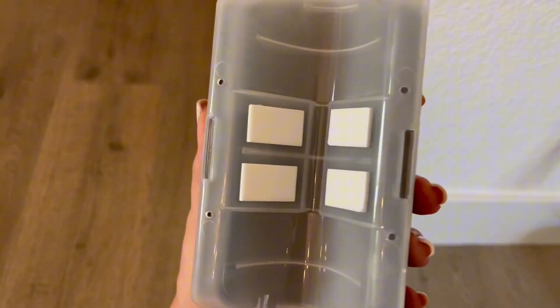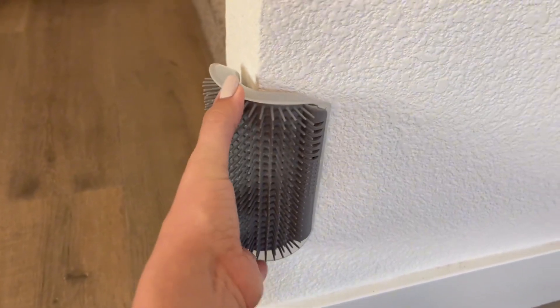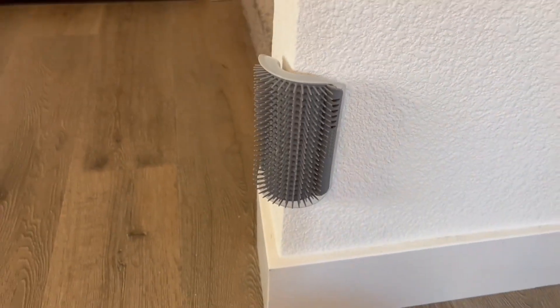I opted to use the four sticky pads to apply this to the corner of my wall. As you can see, it's applied really easily just pushing it into place, and it has a very strong hold.